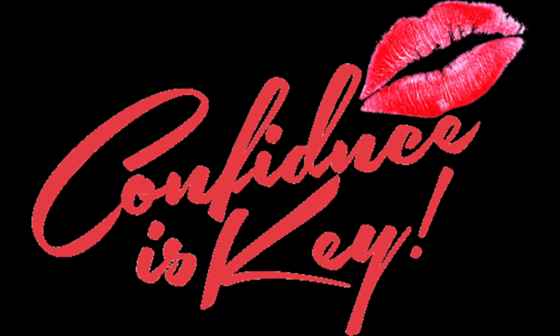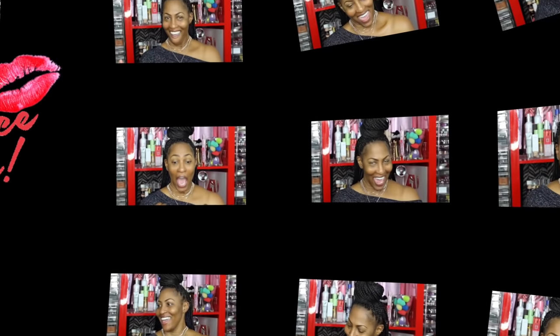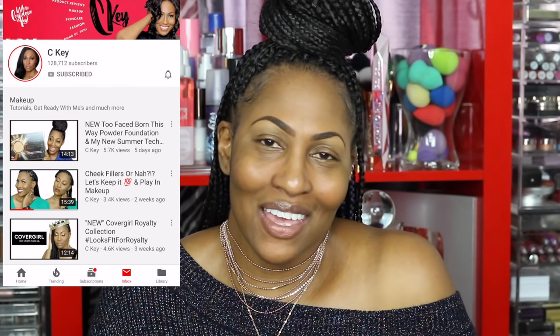Hey, what's up good people, aka winners — that's what we do! I am back y'all, but before we go along please make sure that you subscribe and click the notification bell so that you don't miss a beat.